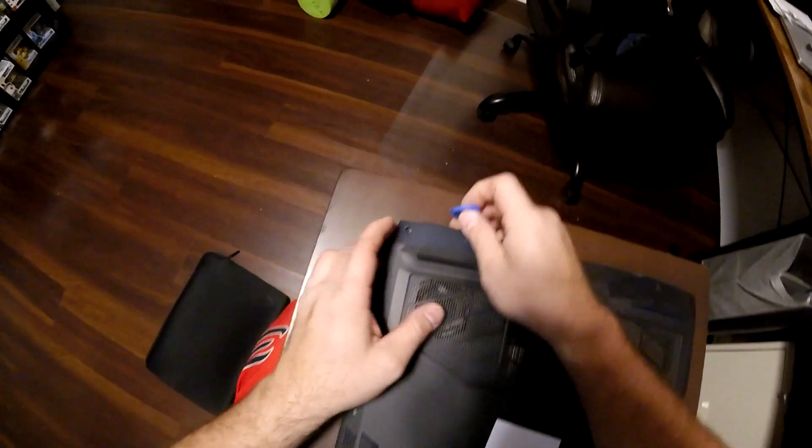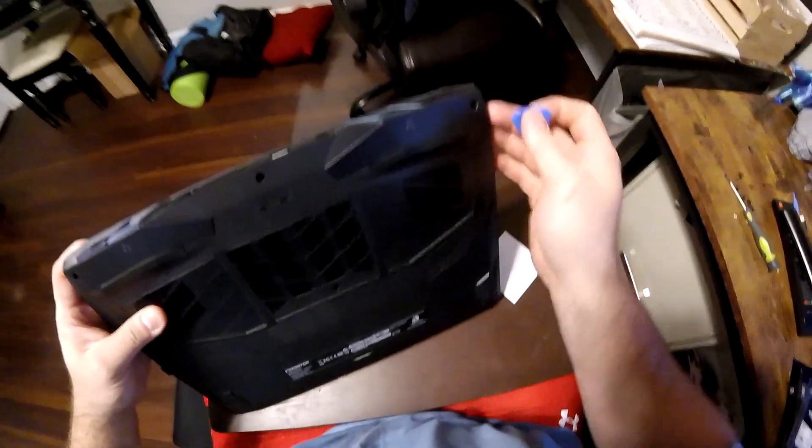I'm going to take my little panel tool here and see if I can work it open.